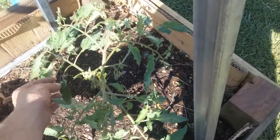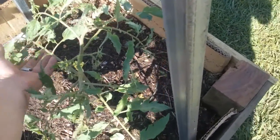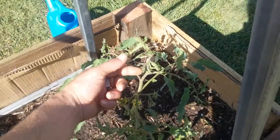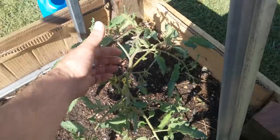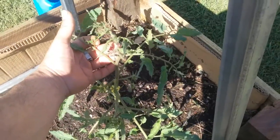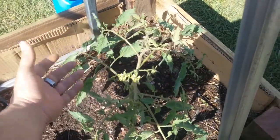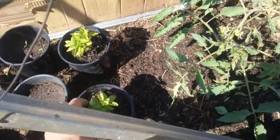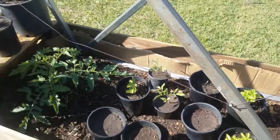Lovely — smell how healthy it is. Nice big leaves, heaps of flowers coming up everywhere on it. I fertilized it once. And that's the garden out the front.